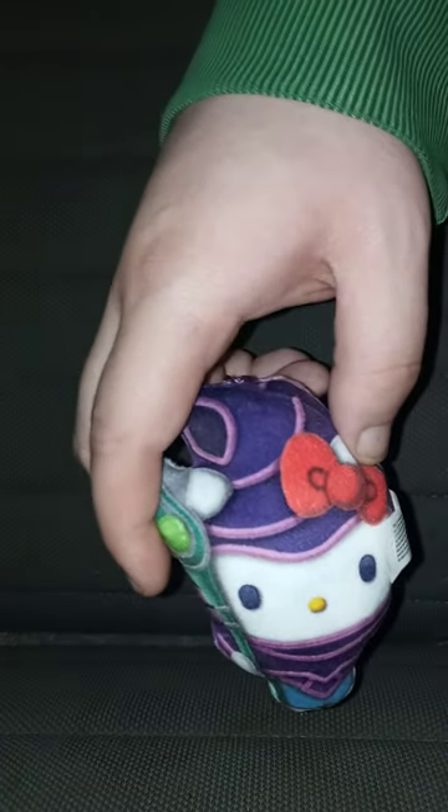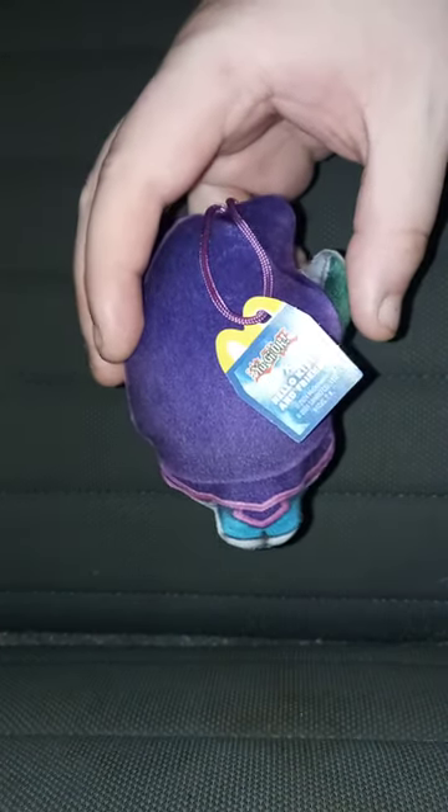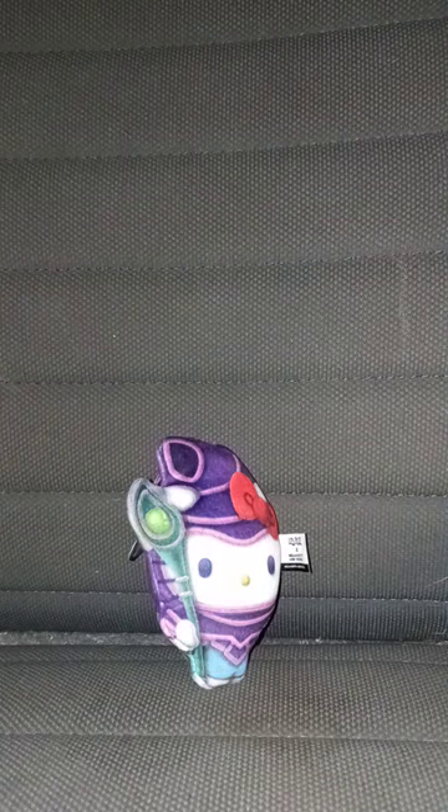Here is toy number one, Hello Kitty Crossover Dark Magician. These little plushies are just like the Captain America Brave New World Happy Meal toys I reviewed back in May after it was released at McDonald's. What's really cool is this little tag right here has the Yu-Gi-Oh! Crossover Hello Kitty and Friends logo, and it's actually a QR code.